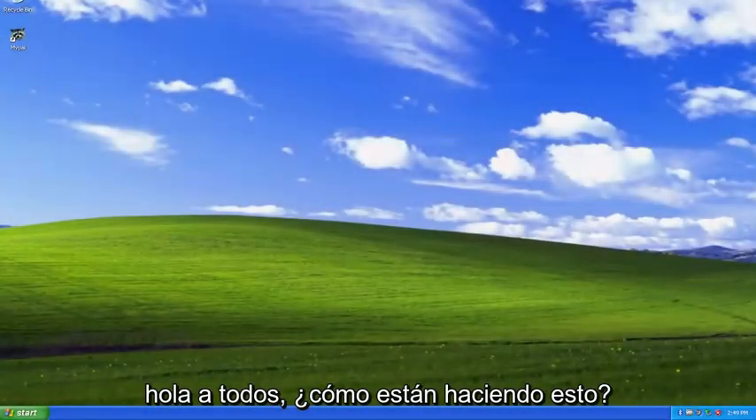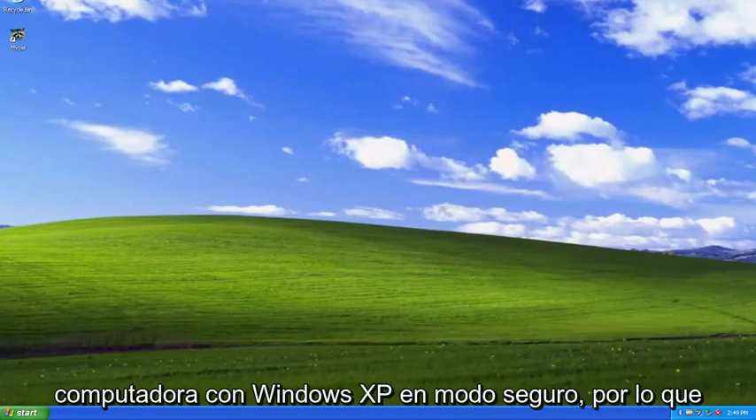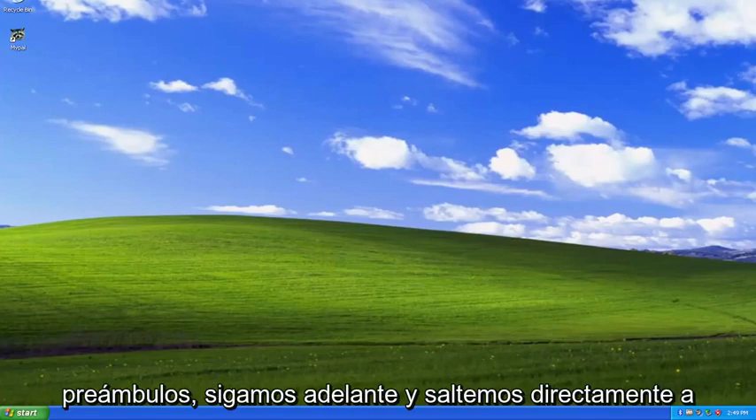Hello everyone, how are you doing? This is MD Tech here with another quick tutorial. In today's tutorial, I'm going to show you guys how to boot your Windows XP computer into Safe Mode. So this will hopefully be a pretty straightforward process here. And without further ado, let's go ahead and jump right into it.